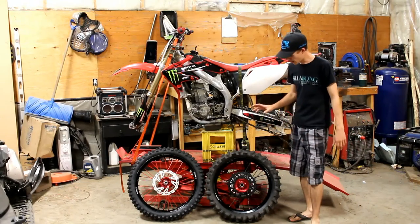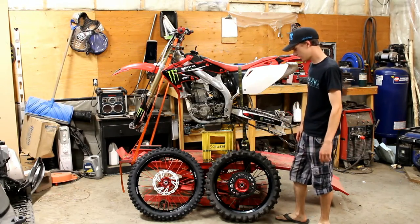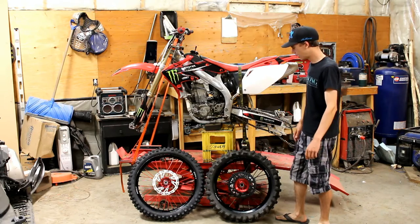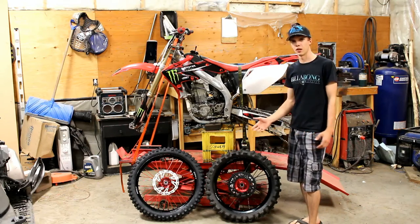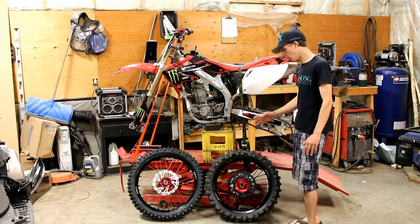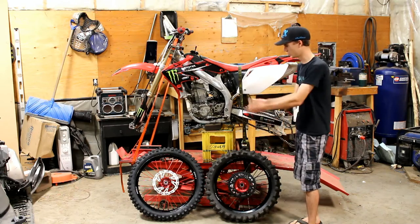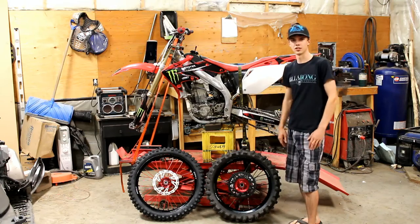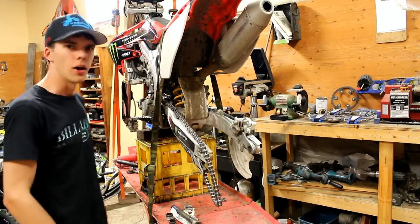Hey everyone, so yesterday I got my Warp 9 wheels in — looking really awesome. Today I got some rubber put on and I'm gonna be putting them back onto my bike. The reason my bike doesn't have rims on it right now is because I was gonna sell them to someone and just didn't have enough time to video it. If you want to know how to take rims off a dirt bike, it's pretty easy — basically just do what I'm gonna do here but backwards. So yeah, let's get into it.